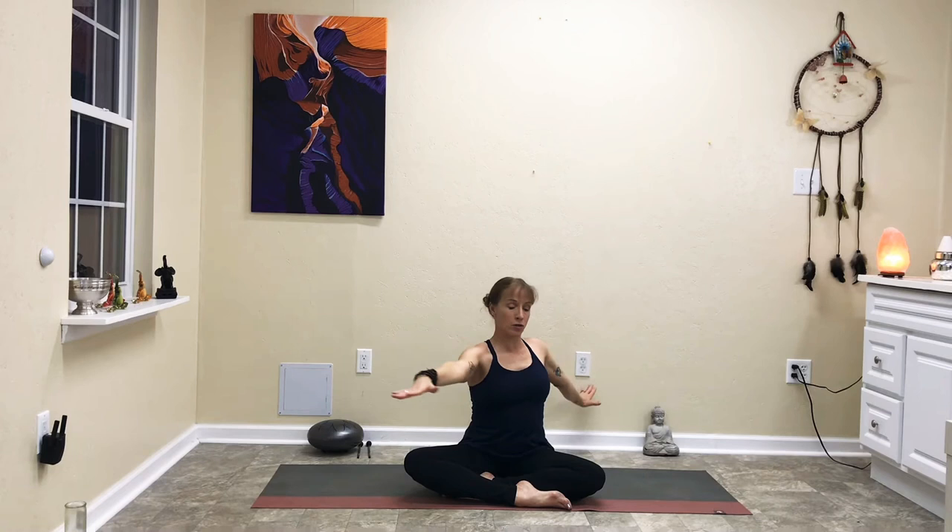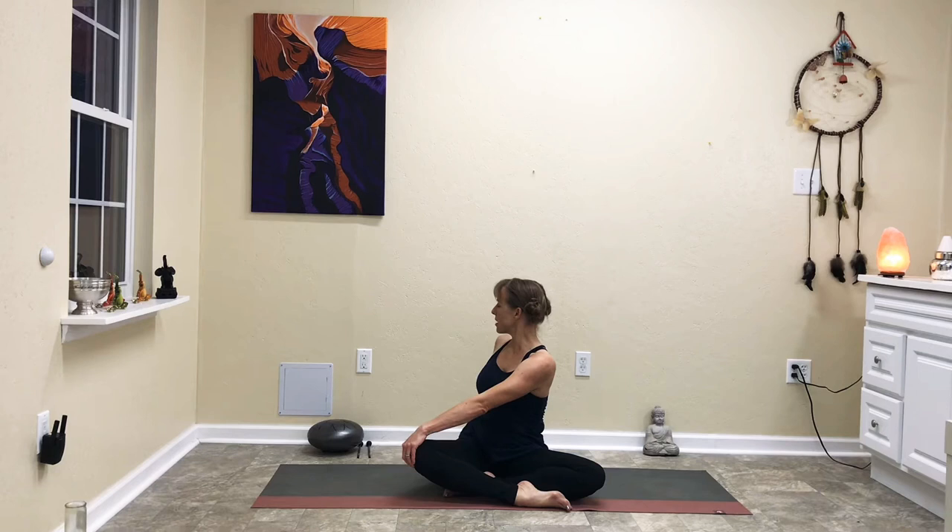Let's come back to center. Exhale the arms down to the sides. Inhale them back up in a T and exhale, coming over to the left side, bringing the right hand to the knee and left hand behind. Inhale tall, and on an exhale rotate in a twist, gazing over the left shoulder behind you. If that's too much for your neck, just gaze straight ahead. On an inhale, come back to center, arms in a T. Exhale over to the right, bringing the left hand to the knee, right hand behind. Exhale in a gentle twist, gazing over the right shoulder or straight ahead.